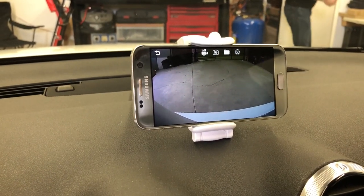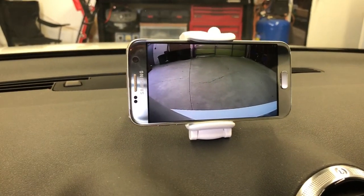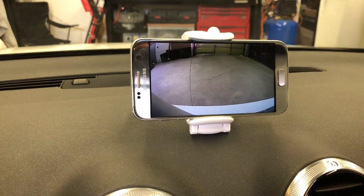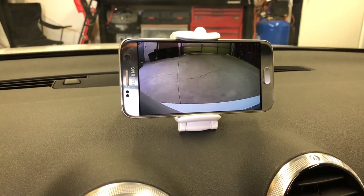If you're interested in getting this type of Wi-Fi backup camera for Android phones, you can give us a call at 905-604-4429, or you can order online at 4x4shop.ca. Thank you and have a great day.